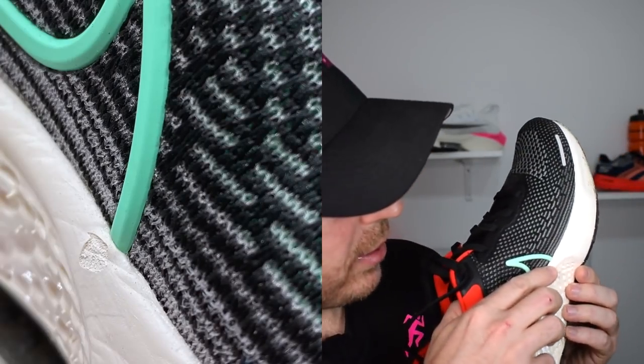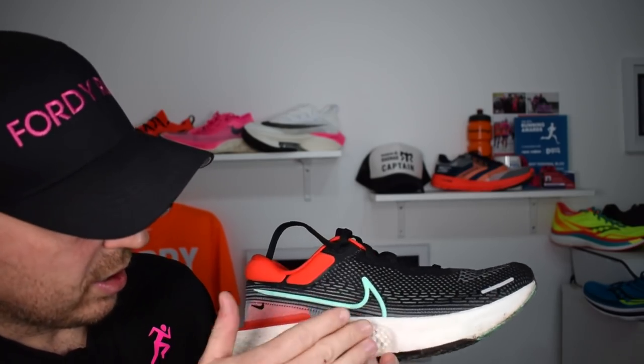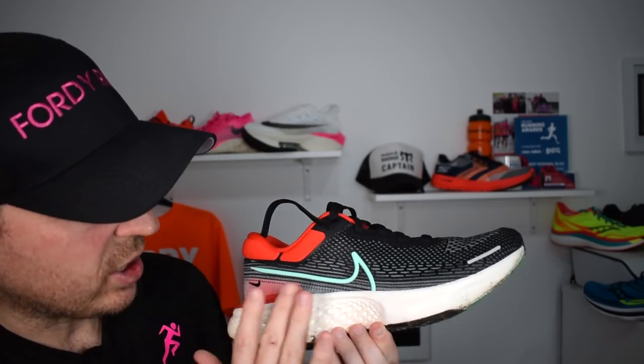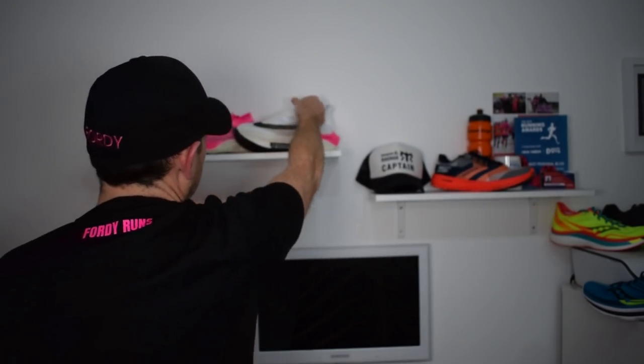Talking about durability — I've already taken a lump out of the Zoom X. The Zoom X on this shoe has got like a coating around it, a sheen to it. If you look at an Alpha Fly, it's like raw foam, but on this they've added a sheen — I think to try and protect it because Zoom X is a sensitive material. One thing I would say is it doesn't feel as Zoom-X-y as some of the other Zoom X shoes — it doesn't feel like a Pegasus Turbo 2.